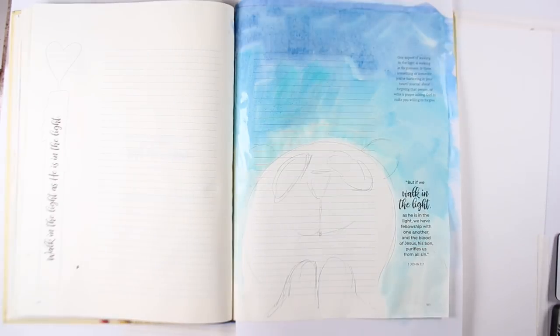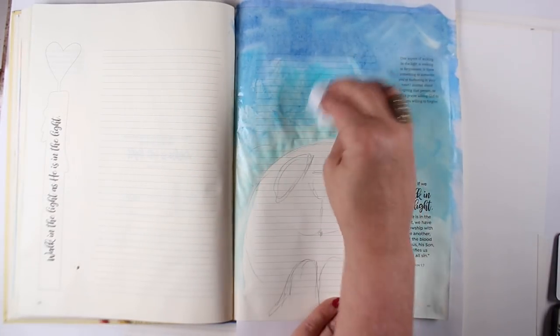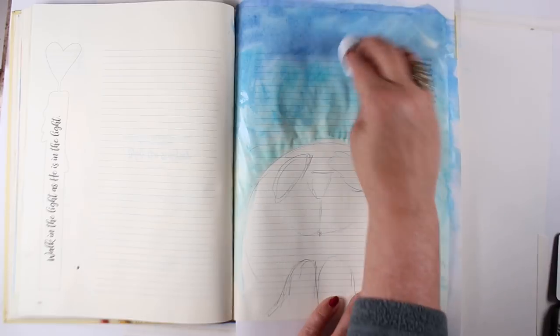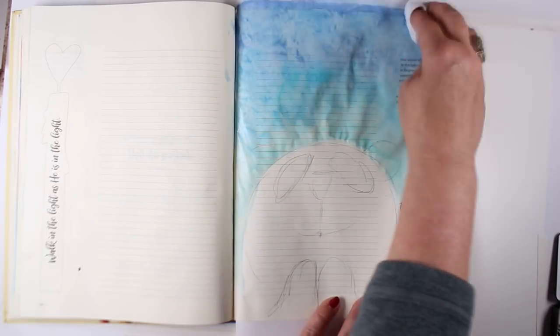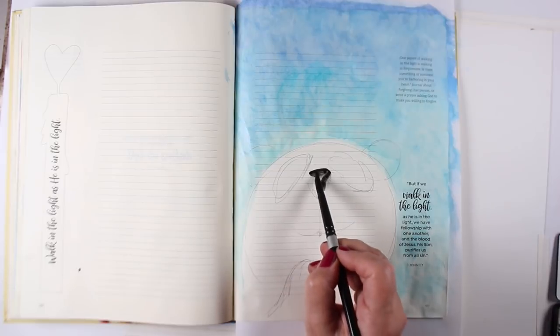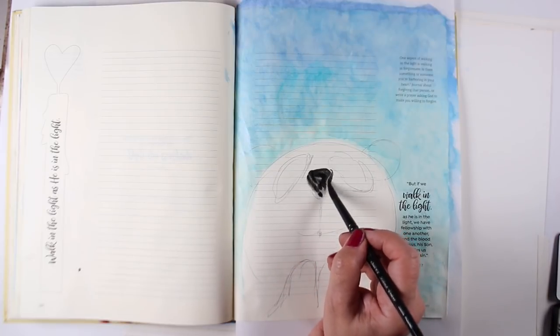I didn't like the idea of the brush strokes, and this paper doesn't move watercolor so that it blends like it would on watercolor paper. So I'm going to instead just use my baby wipe to tap in some texture, and that just lifts off some of the color. If you want it to be richer color, you can just keep adding more layers, or there are different paints that you can use that'll have more color. Just wanted to get some of that color smoothed out a little bit.